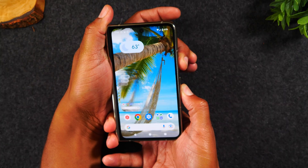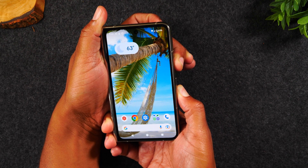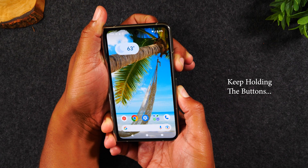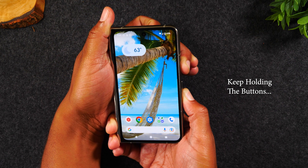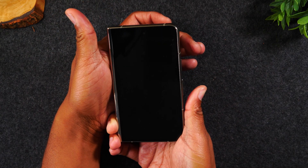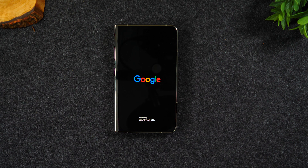One, two, three — hold. It's going to take a screenshot, just continue to hold the buttons. It'll take a few more seconds and then the screen will go black. There we go. It actually took a lot longer than usual — about 30 to 45 seconds. So just make sure you continue to hold the buttons until the screen goes black.